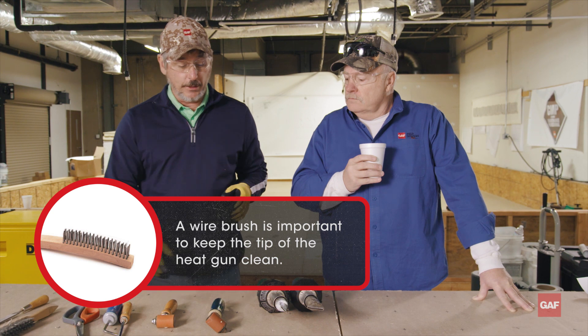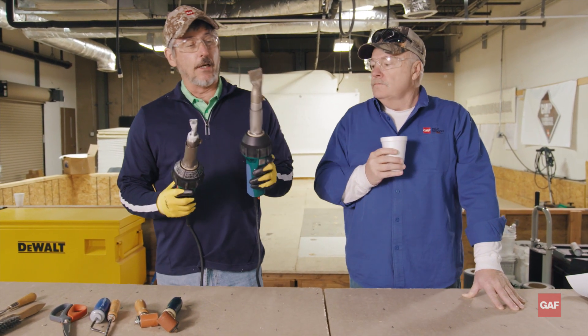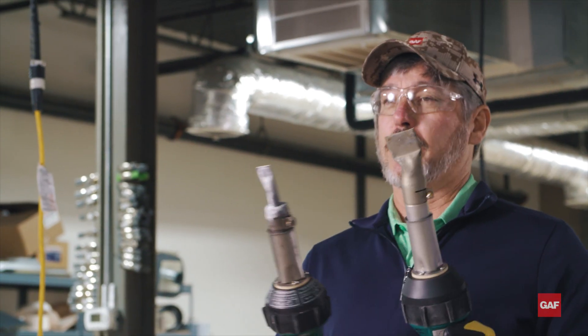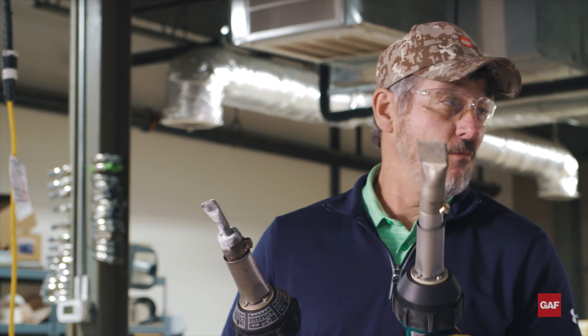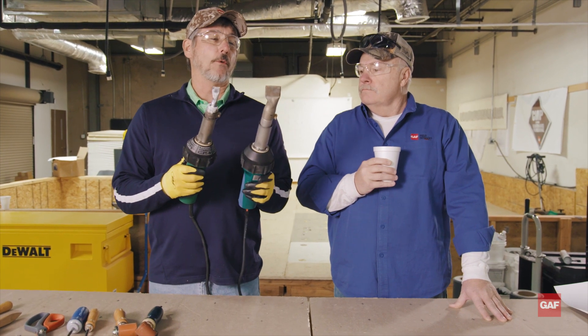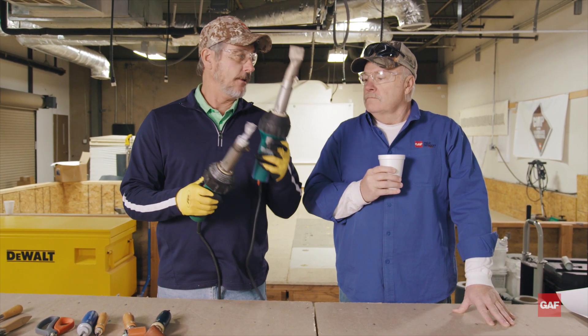Speaking of heat guns, let's get into these. As you can see, I've got two different guns here with different nozzles. There's all kinds of guns on the market today. As far as the tips, there is no right or wrong tip to use — I know there's like a dozen of them. Sometimes there's a misconception that you can get a wider weld with one nozzle versus another.